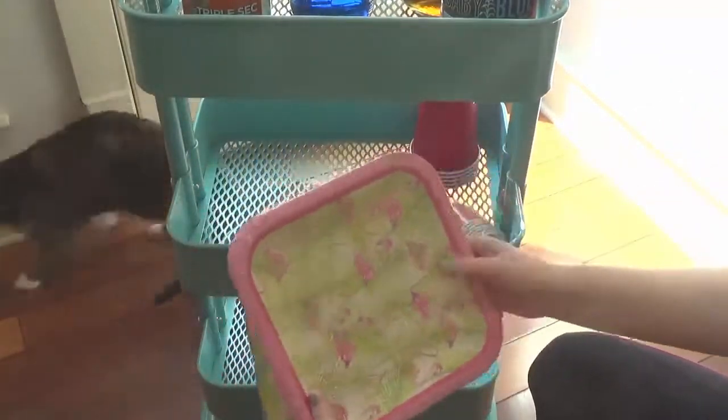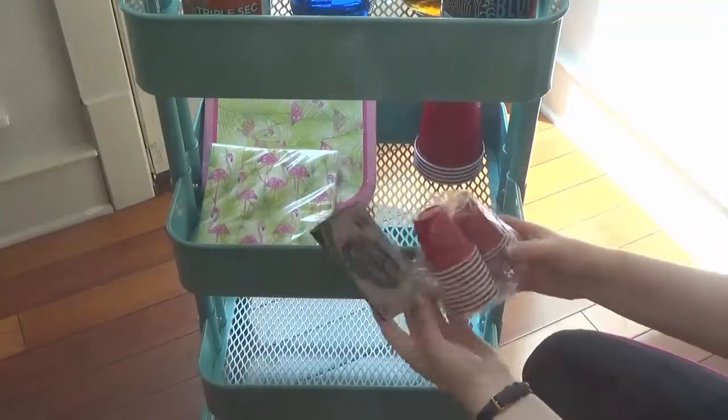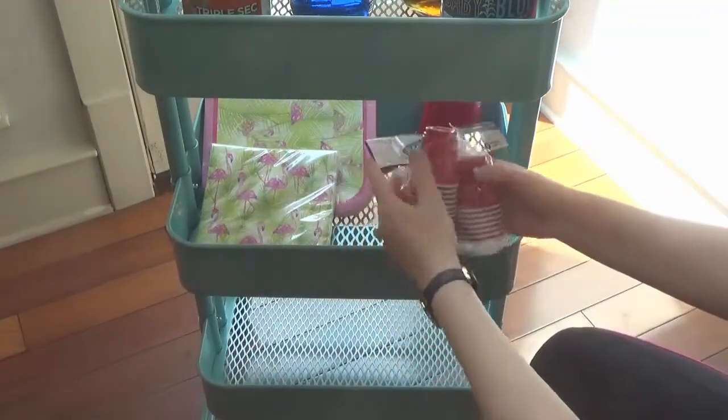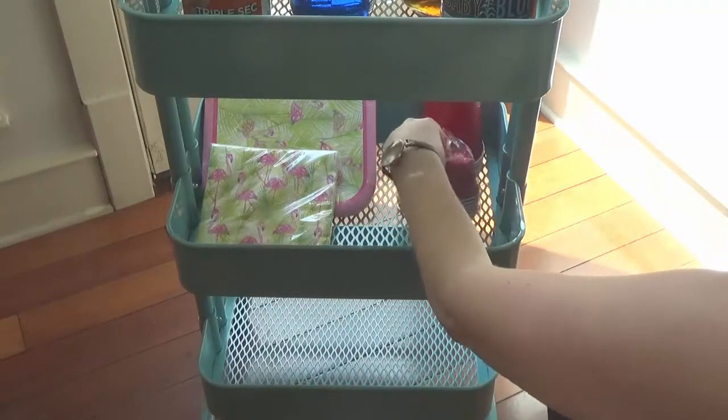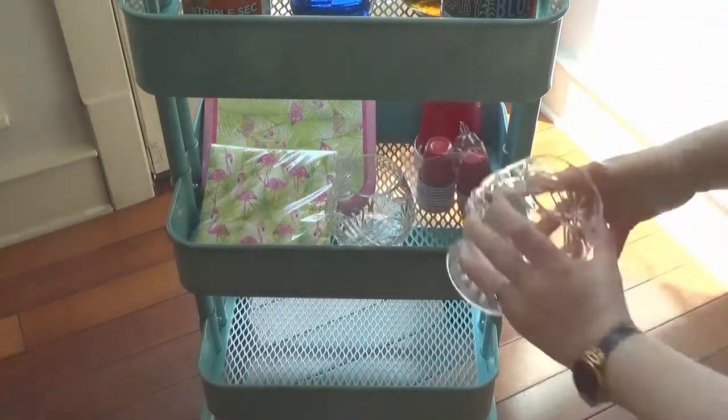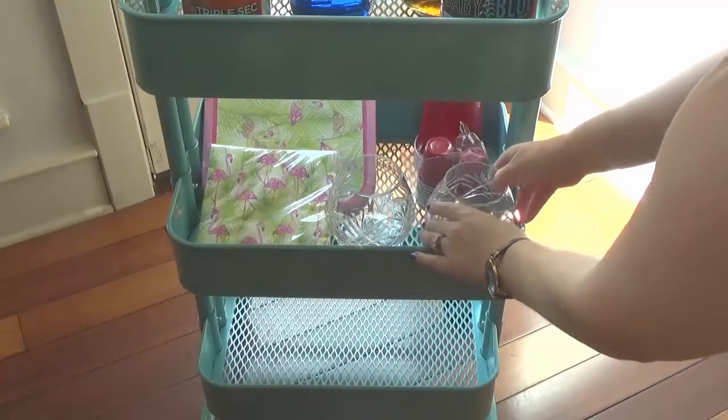Cups, paper plates, napkins — I actually picked these up at Dollar Tree, as well as these little shot glasses. They're super cute and for a dollar I think they add a great party atmosphere. I love the pink flamingos on the paper plates and napkins, and those were Dollar Tree as well.